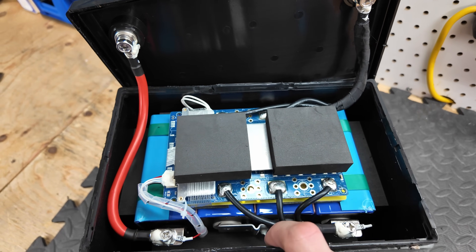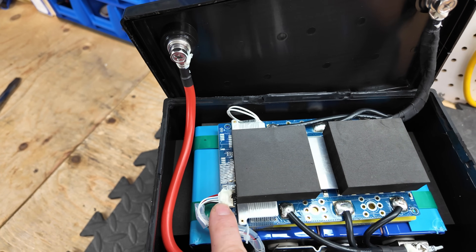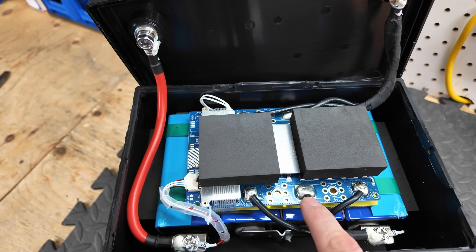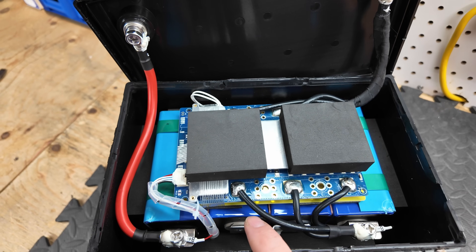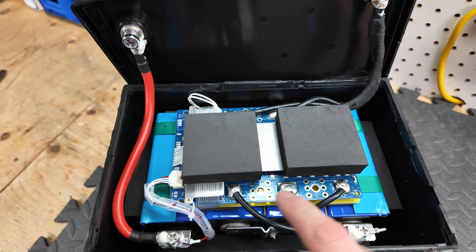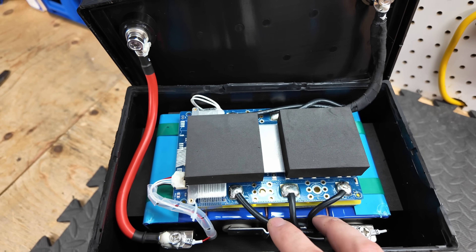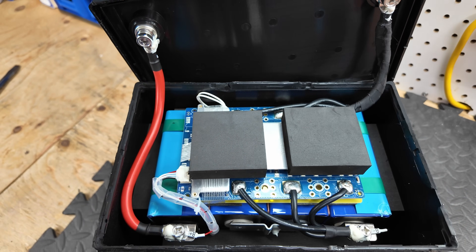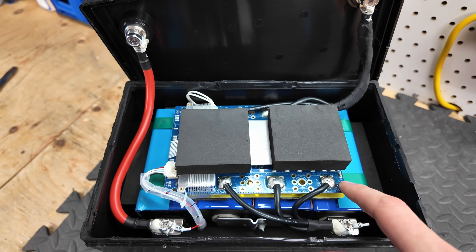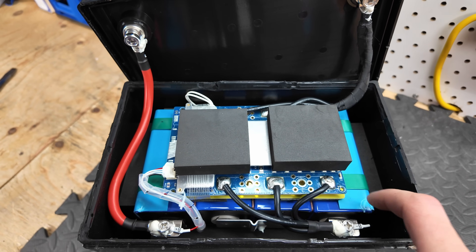We have a BMS up here and our balance lead cables. You can see each individual solder — it's nice and shiny, so they got it up to temperature to the appropriate degree. We have three coming in off the negative and three coming out up to the negative terminal. Let's pull this pack out and get a closer look at the battery pack.